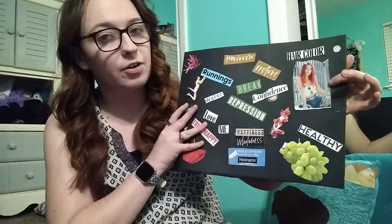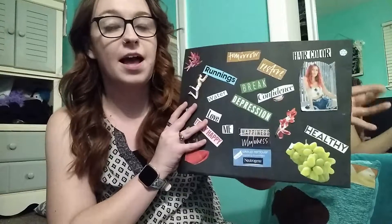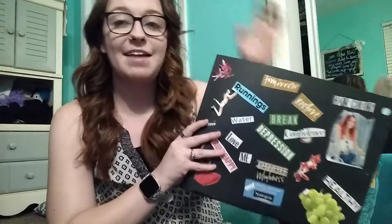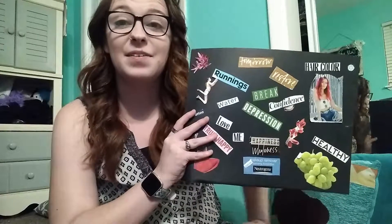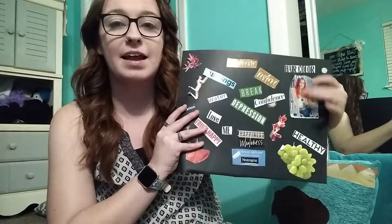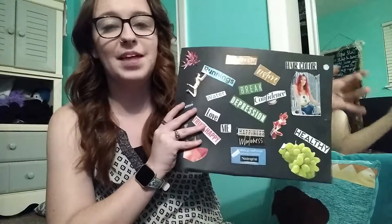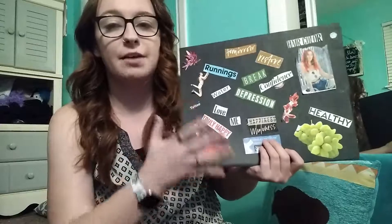Over here you've got the girl with the hair color and of course it says 'hair color' there. If you know me in person, you know that I change my hair color a lot and I've actually had this hair color for nine months now and I'm ready for something different. I'm not sure what yet — I don't know if I want it to be red, but that's showing that I would like to get something else done with my hair.